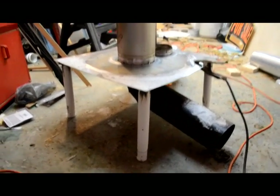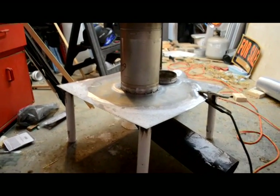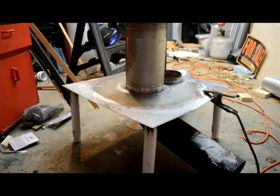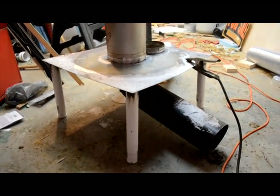Next step: weld those pipes, then the barrel, then the legs, and then we've got a rocket stove and can maybe do a test burn. Over and out, see you next time.